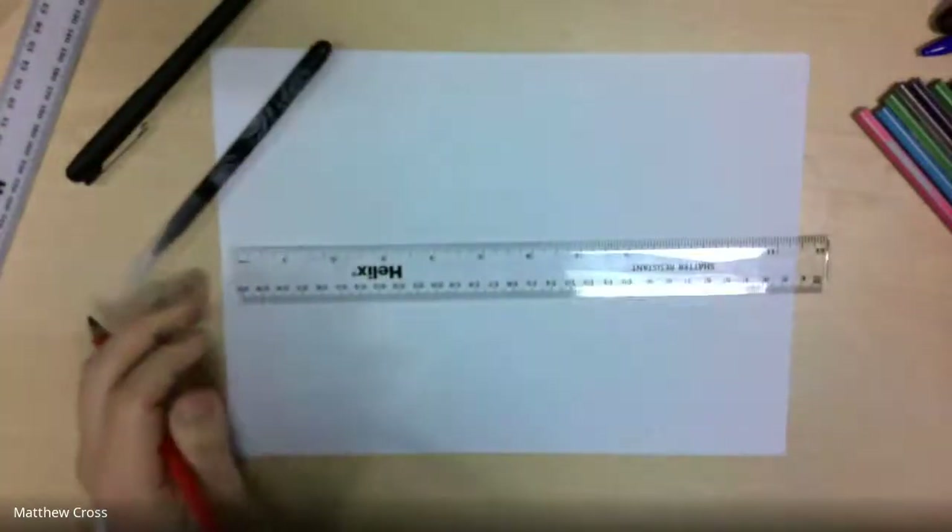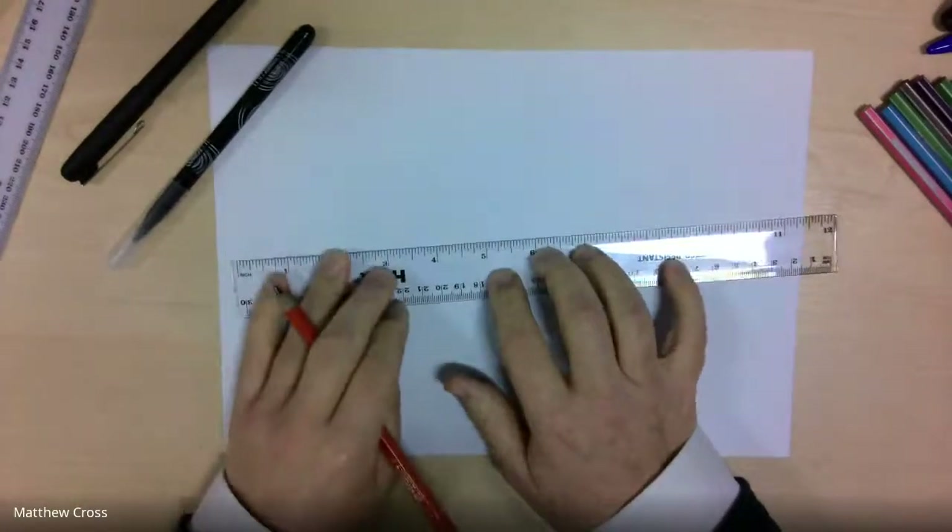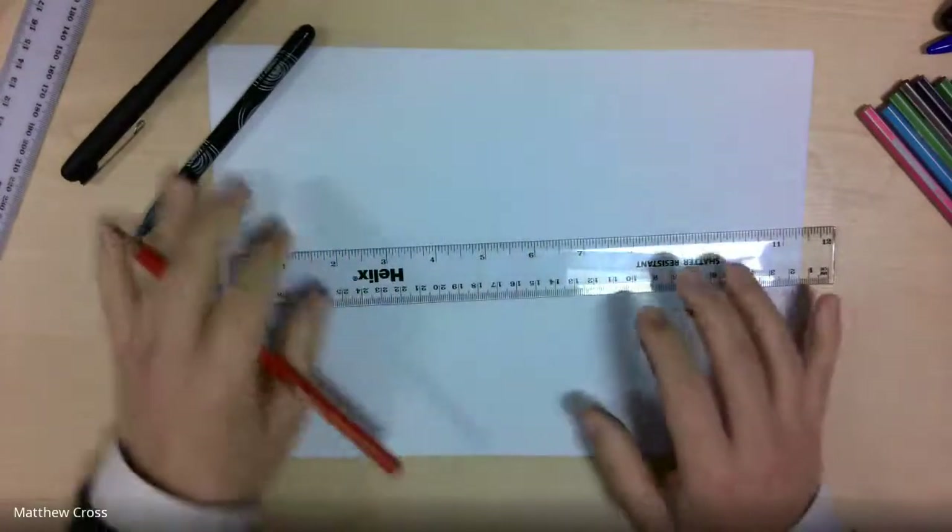For those of you in Key Stage 1, make sure when you're using your ruler without drawing today you're using it properly — that means holding onto it really tightly, otherwise you'll get squiggly lines which really won't work today.